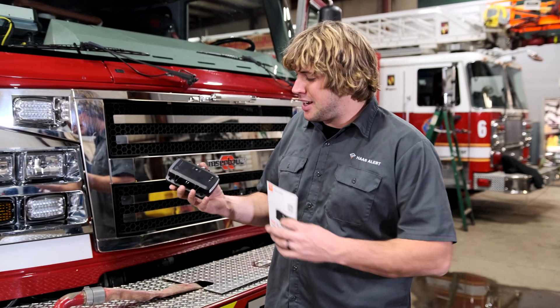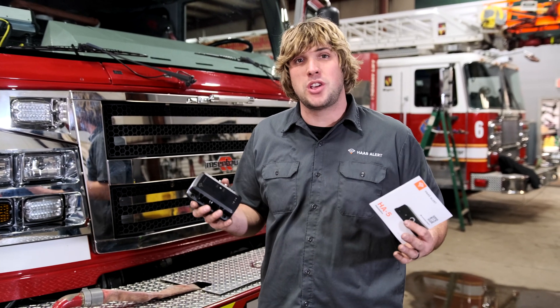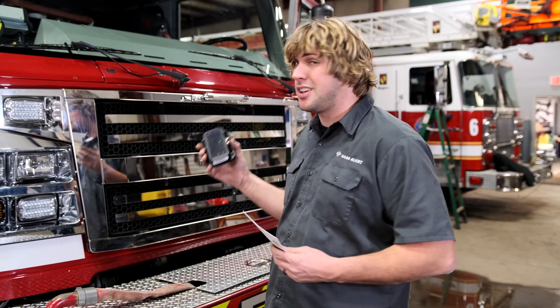Hey, what's up? It's Sam from HaasAlert. Today I'm sitting here with the new HA5, and we're going to show you how to install this device in this truck in about 15 minutes.